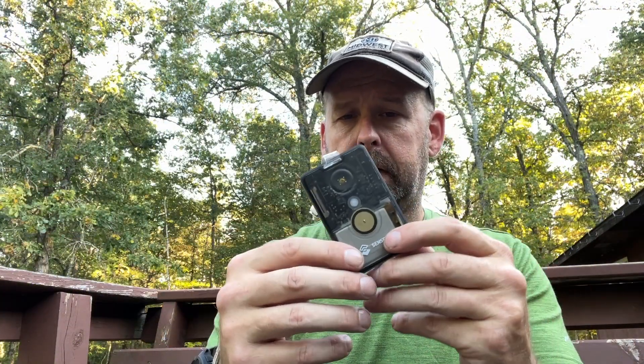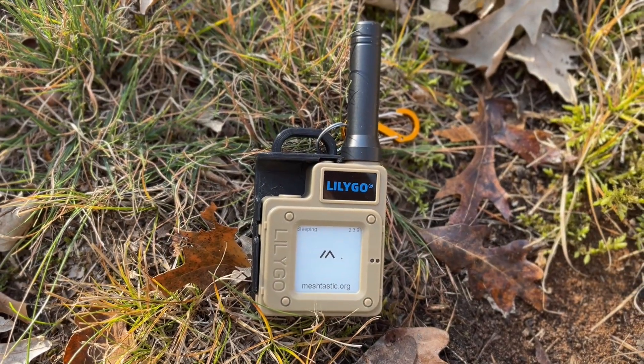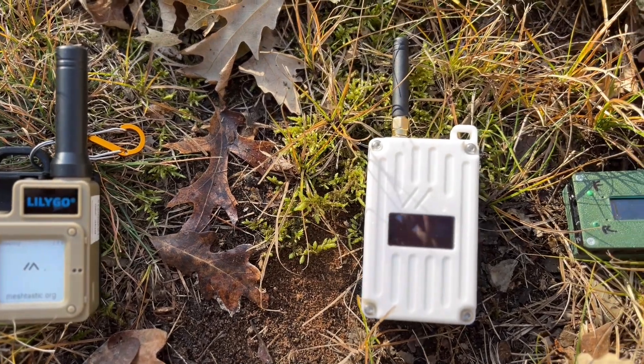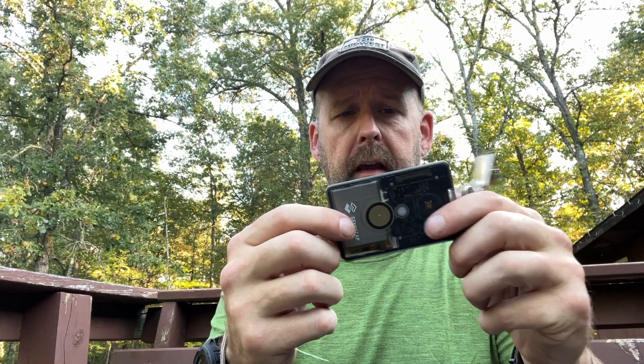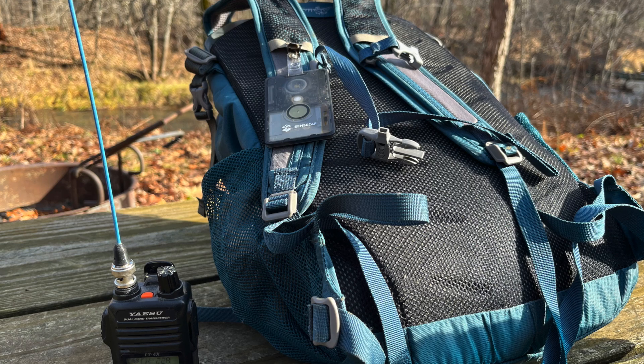A lot of the nodes are put-together-yourself type kits. Now we're starting to see some off-the-shelf complete things like the LilyGo T-Echo and the RAK Wireless WisBlock Meshtastic Pocket, which I'm a huge fan of, but they're still not weather resistant like this. This is really appealing to me, and I think it'd appeal to a lot more people who are into the outdoors — hikers, campers, hunters, and the preparedness type people.